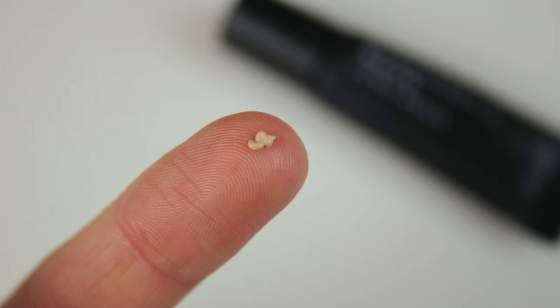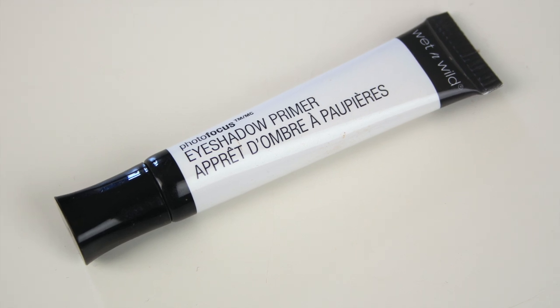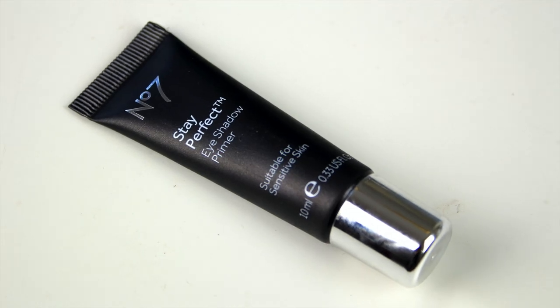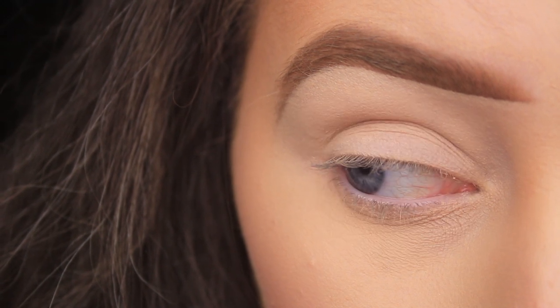Next is primer. It's generally a lightweight formula that is transparent when applied to the skin. A primer basically creates a barrier between the skin and your shadows. It stops your shadows from creasing, allows them to apply nice and smoothly, and it'll help them to last all day long by keeping the oils that our eyes naturally produce at bay.